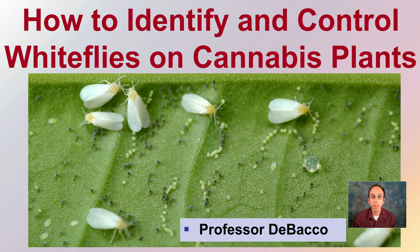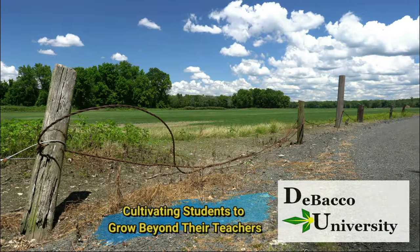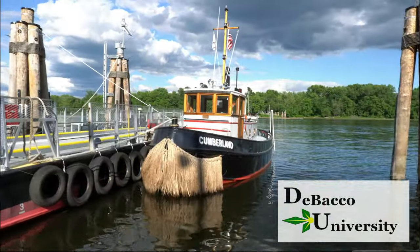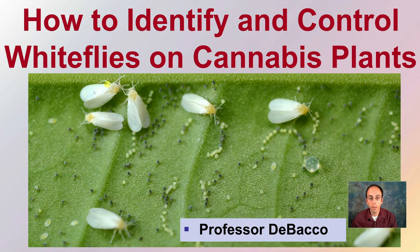On this DeBacco University video, I'm going to go over how to identify and control white flies if you identify them on your cannabis plants. This video is going to focus on how to identify them and control them on cannabis plants.